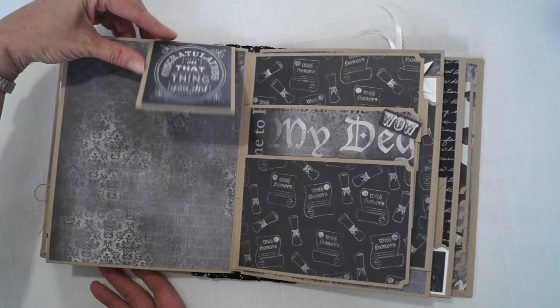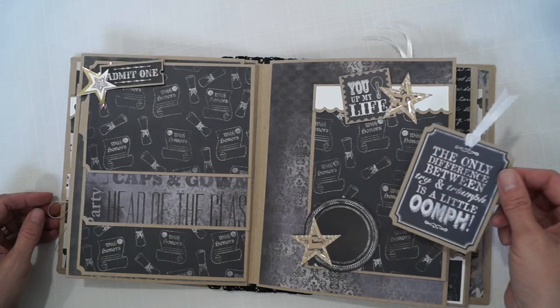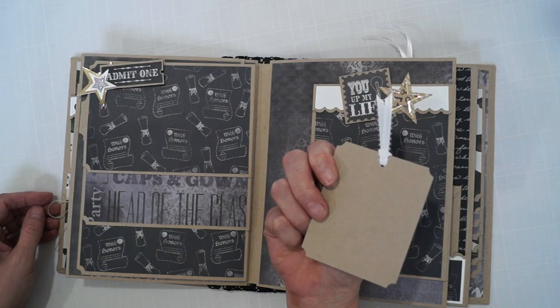There's a big place where you can put several photos or one big one, and this is another journaling spot. The quote here reads: "The only difference between try and triumph is a little oomph."